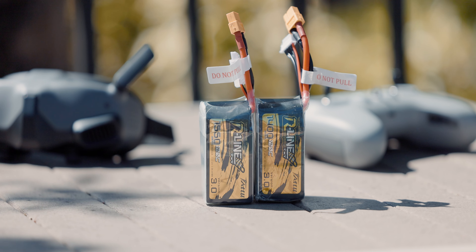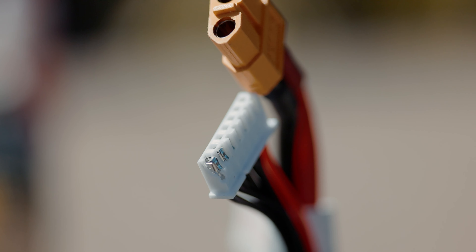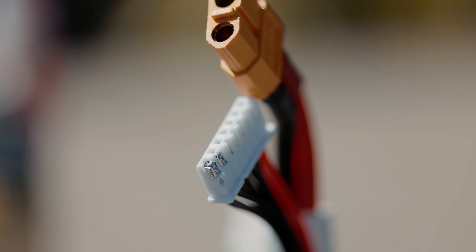I'm using the same batteries as on the old Nazgul — a mix of 1400 and 1550 Tattu batteries. Some of my old batteries developed an issue where the second plug, where you plug into the charger, would burn on the side, so I can't use those anymore.